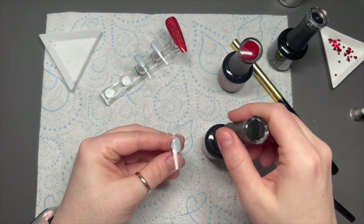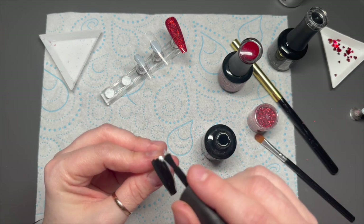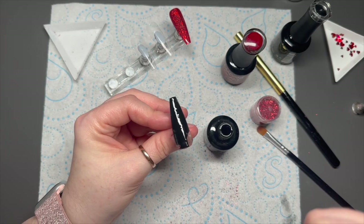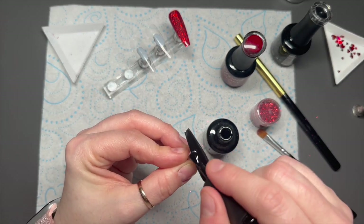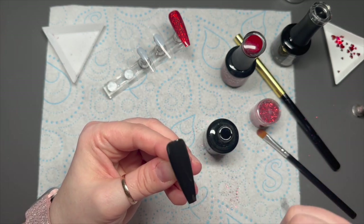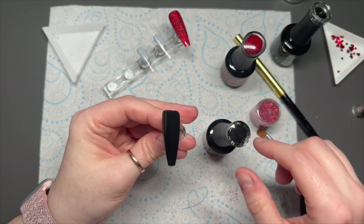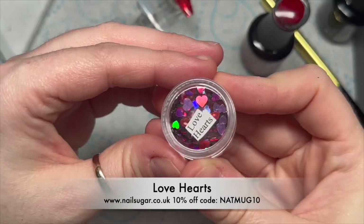I can see the glitter — pop it in the lamp. Then I'm going to do another nail using 'Perfect Black'. I'm going to do one coat of this; if you're doing this on a real person you might need two coats. I was lucky enough to just need one coat — it covers quite nicely. That will go in the lamp for 30 seconds.